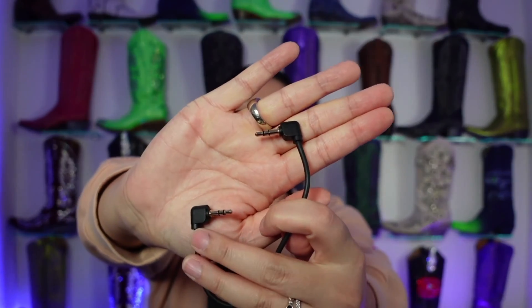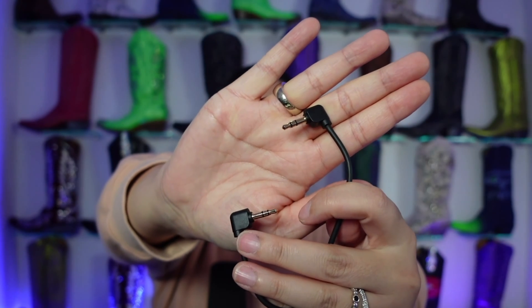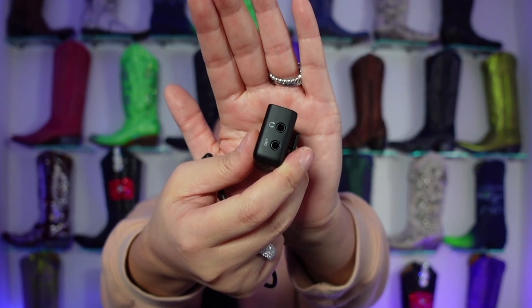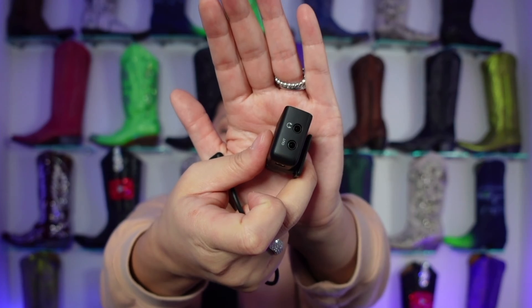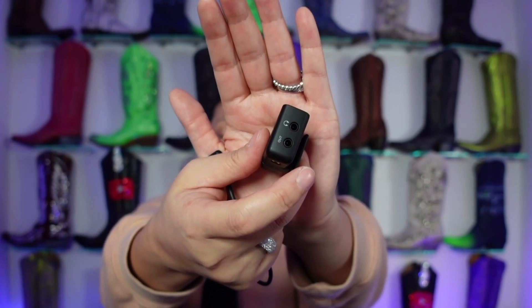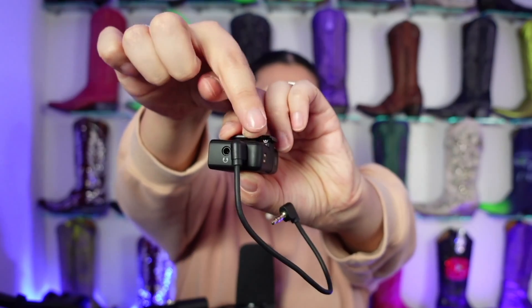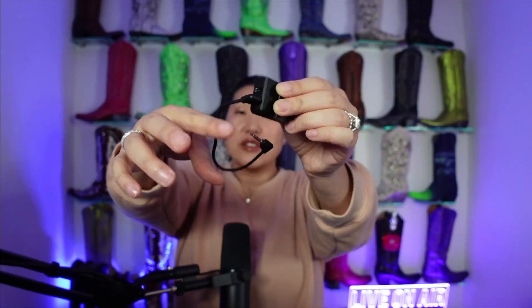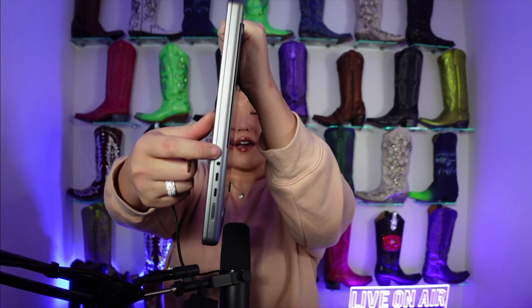So this is the TRS cable — you can see there are two black rings at the end on both sides. We're going to stick this into the DJI microphone into the out section. Now there is also an in section here which is a headphone jack for monitoring. You can also use the out if you have a separate lavalier mic, though you do have to purchase that separately. So we are going to stick this cable into the out — make sure you're not in the headphone one. Then we're going to take the other end and stick it in the headphone jack of the MacBook Pro.